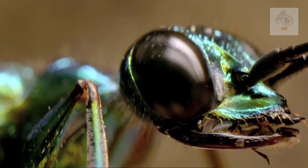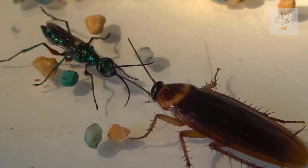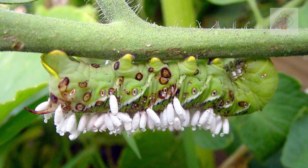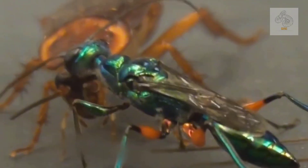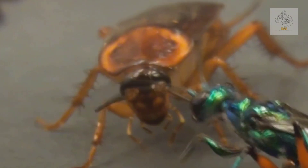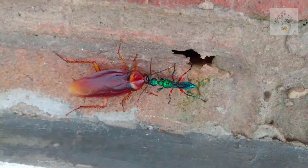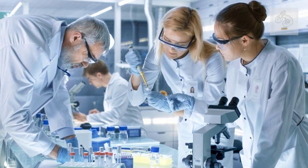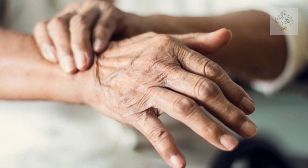The cycle then repeats as the new wasp seeks out more cockroaches to zombify. What makes Ampulex compressa so unique among parasitoid wasps is the level of neurological control it exerts over its victim. Most parasitic wasps paralyze their hosts completely, preventing movement altogether. However, the emerald cockroach wasp allows the cockroach to move, but removes its ability to make decisions. This highly specialized behavior has fascinated scientists studying neurobiology, and researchers have suggested that studying the wasp's venom could lead to advancements in neurological medicine, particularly in areas like Parkinson's disease and motor function disorders.